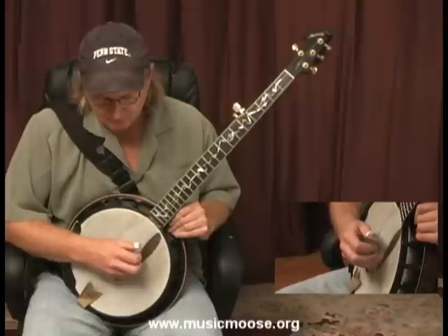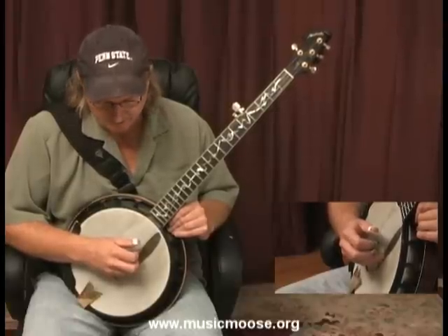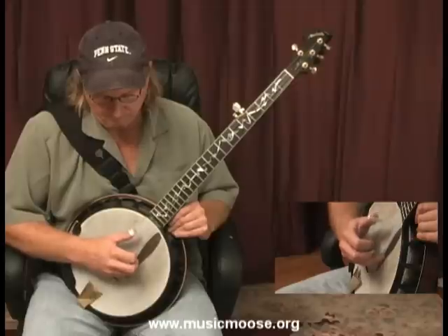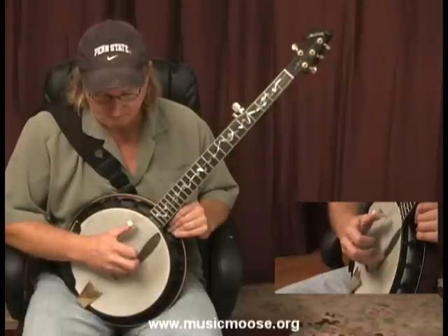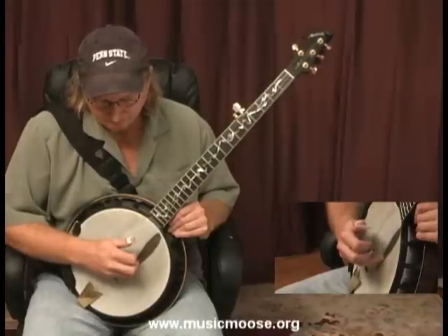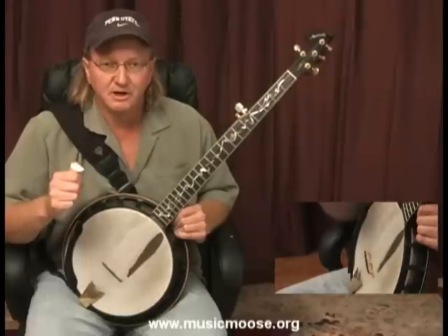We can also start the forward roll on any finger of our right hand. Let me start this forward roll with my index finger, starting on the second string. We can also start the forward roll on our middle finger. That's a little bit of something that you can practice. I'm going to be getting into a lot more of these rolls as we go along, but for right now I just want to tell you how a lick is born.